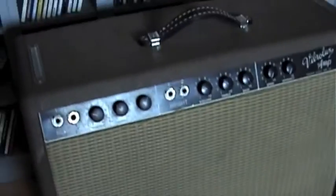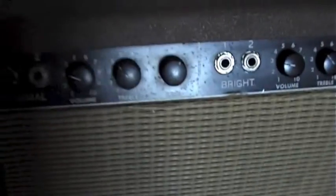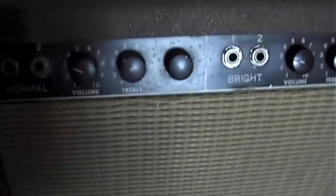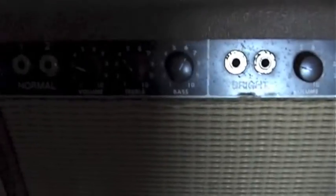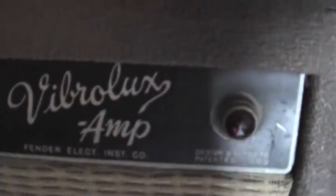Here's a little Vibrolux from '62. For all you guys, Fender nerds, there will never be a Fender logo here, so don't ask me again. I got many requests about the logo, but the little Vibrolux doesn't have it.